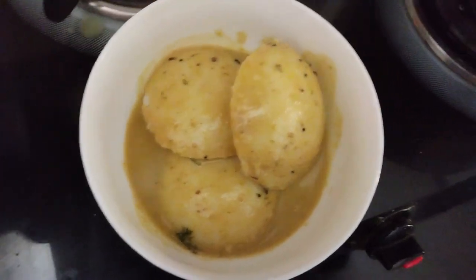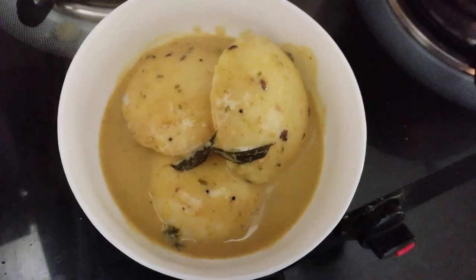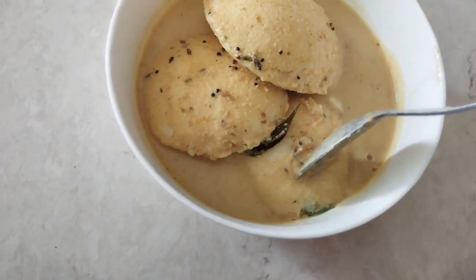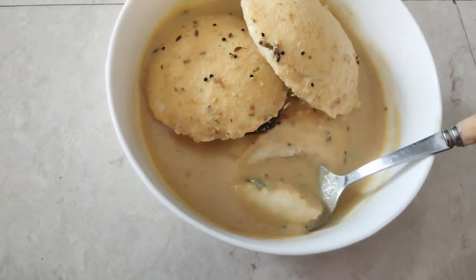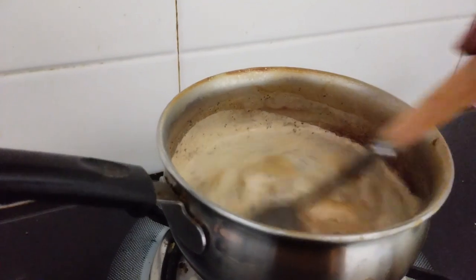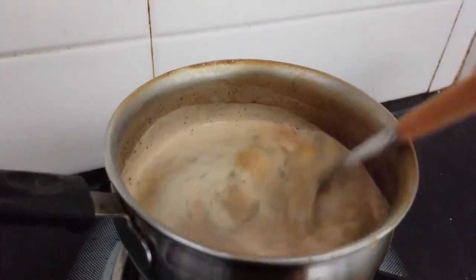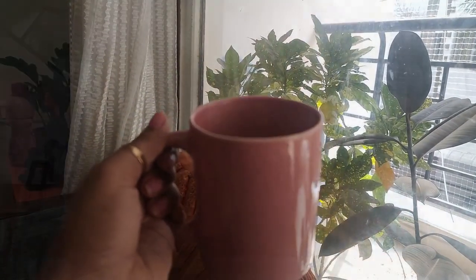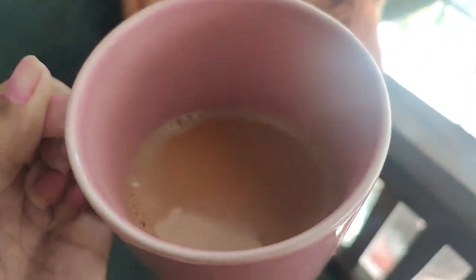I made steaming hot idli and chutney. I like this kind of chutney — this is the chutney my mother used to make back in my school days. She always used to make it and put it in a tiffin. The idli was completely soggy so it tasted really good. I followed it up with some warm warm tea — this is the time I get a little bit of morning peace where I can sip my tea peacefully. I just love that time.